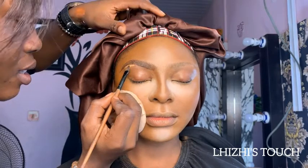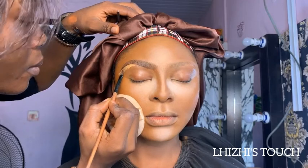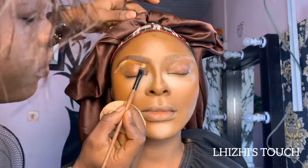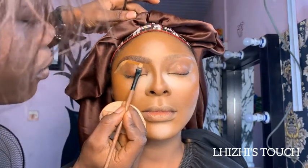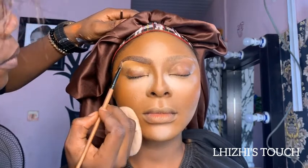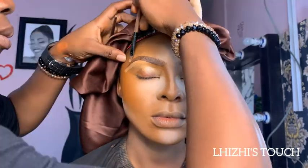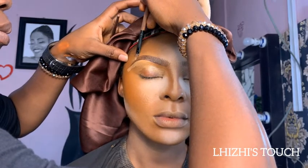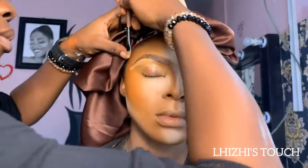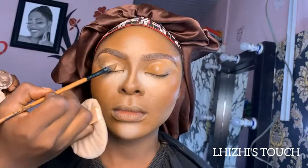I highlighted underneath her arch using a lighter shade of V Beauty concealer, then used her foundation shade towards the inner corner of the brow and blend. For the top of the brow, I also used her foundation shade and blended everything properly. Then I did the same thing on the other side of her face, making sure the brows look like sisters.